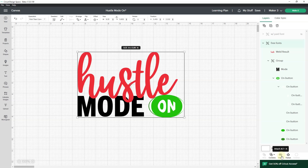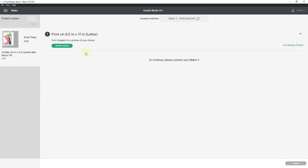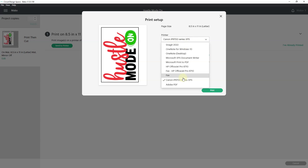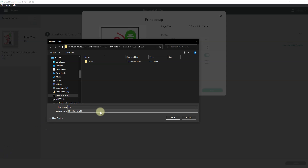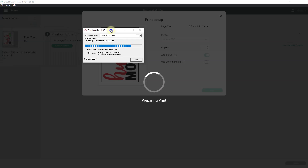So what I'm going to do is I'm going to attach it, and then I'm going to make it. I'll click on Continue, and I'm going to click Send to Printer. At this point, I'm not going to pick a physical printer. I'm going to click the drop-down on the printer and choose Adobe PDF. It doesn't matter whether I have a bleed or not. I'll click Print, and it's going to allow me to save this as a PDF. I'll name it Hustle Mode On SVG and then save it.